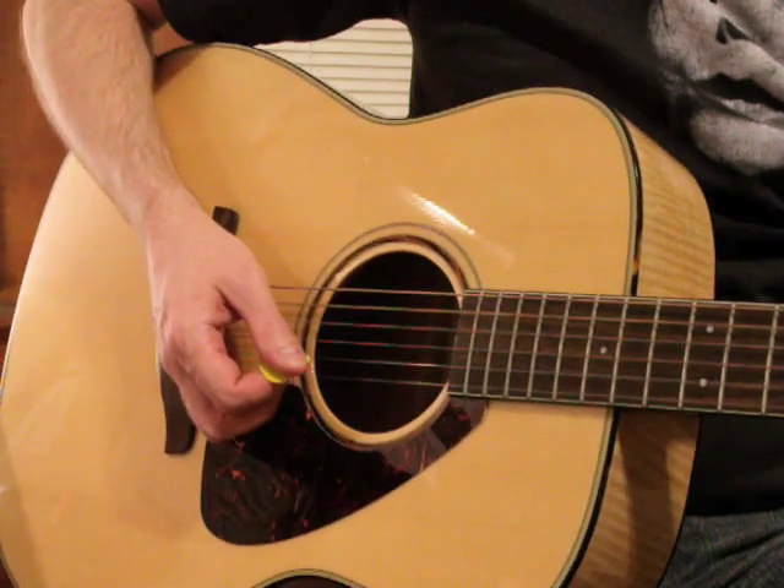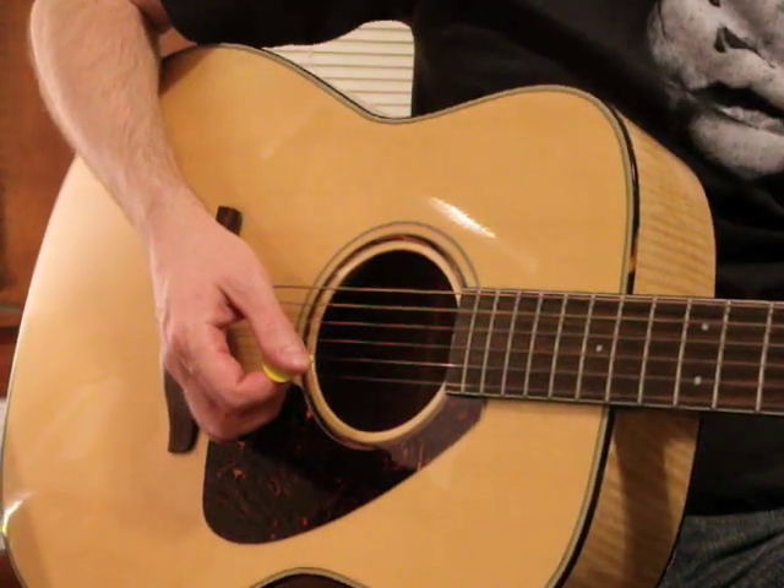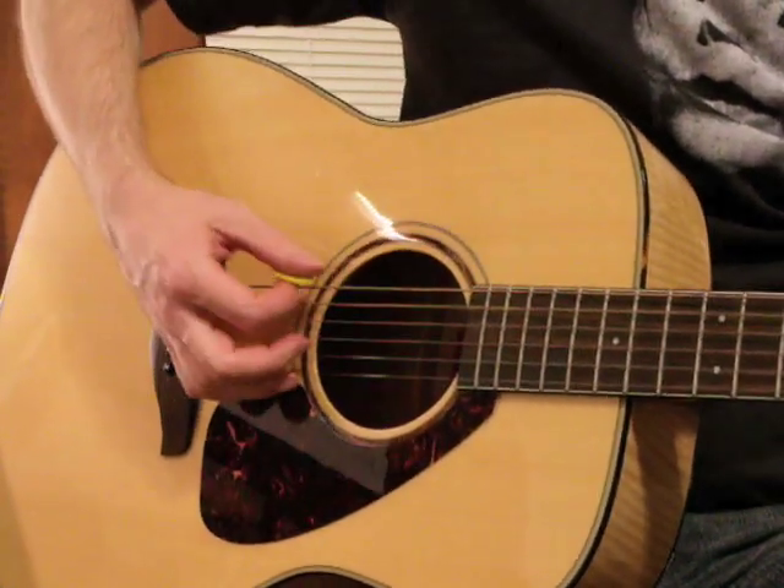Okay, welcome back. Our first example is actually off of a traditional E chord.